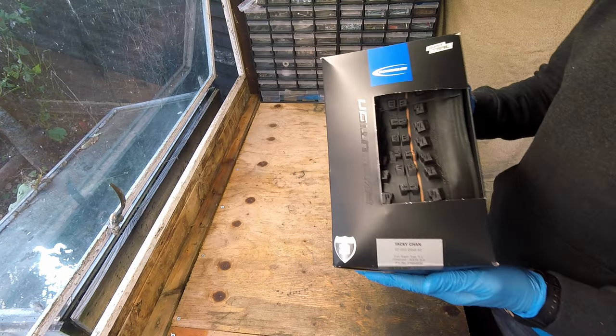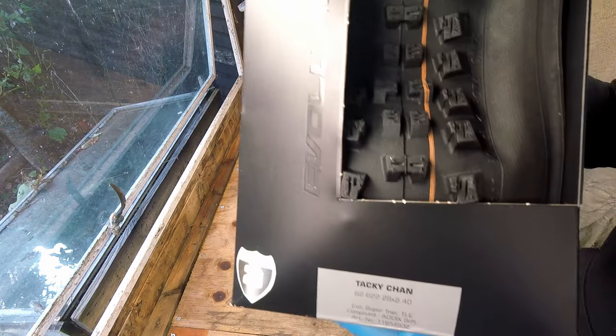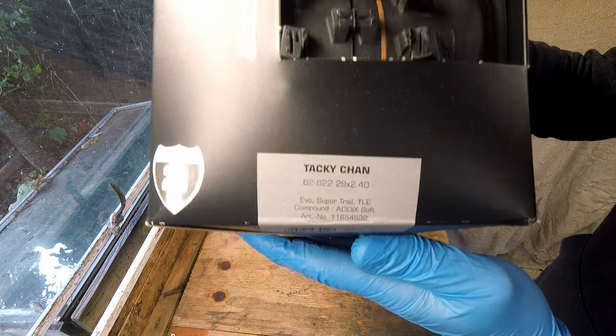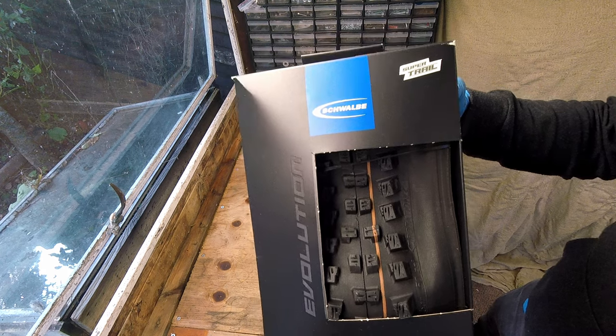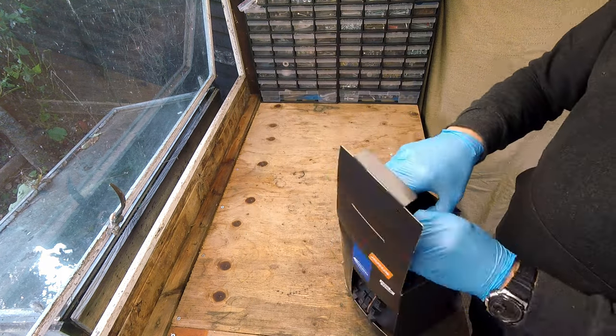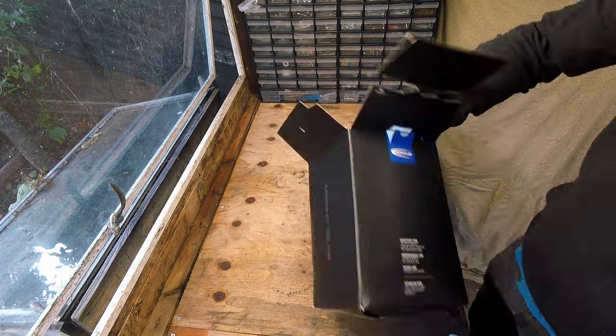Hello again and welcome back to the channel. I have a real treat for you today. I'm going to be fitting Schwalbe's new Taki-Chan 2.4 tire. I've heard a lot of good things about this tire so I've decided I'm going to give it a try and replace my old Magic Mary.